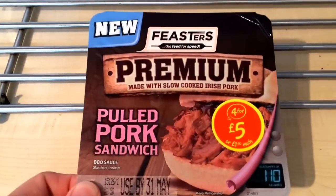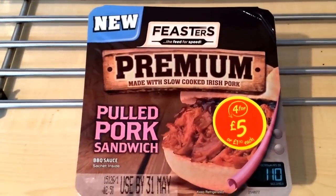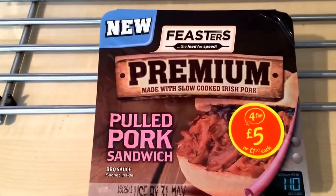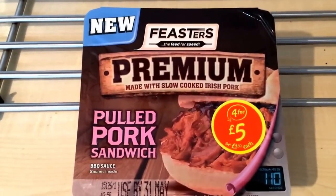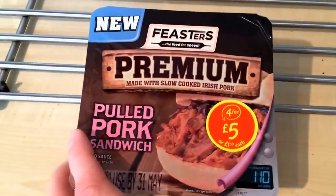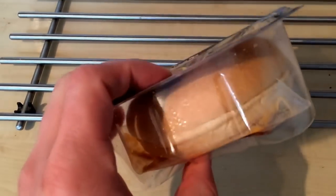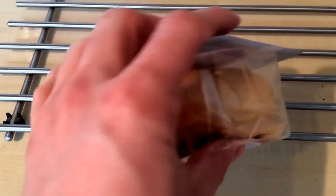The whole range - the burgers, the chicken burgers - they've all got this premium label on there now. I don't know if they've changed the burgers or not, I'm not quite sure, I've not tried those yet. But yeah, they've got that whole premium branding across the range now.